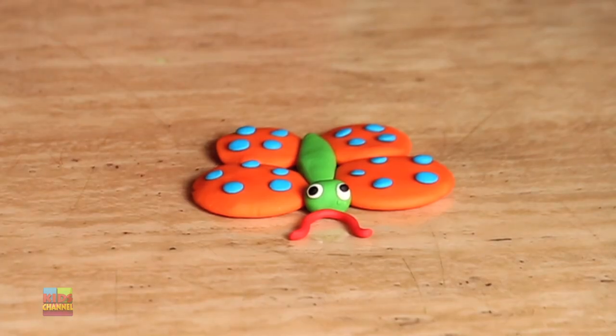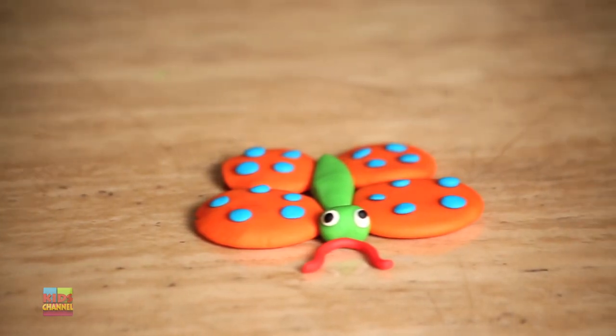And here she is — the easy and cute Play-Doh butterfly. Thank you for watching. Stay tuned for more interesting videos.